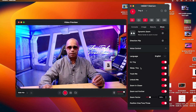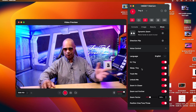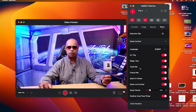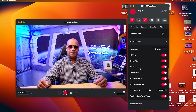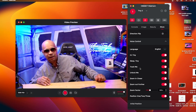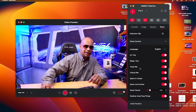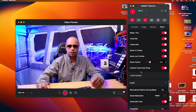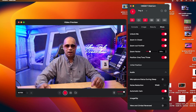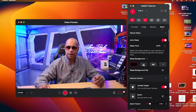You also have voice control. If I say 'track me,' the camera starts tracking. These are your voice controls, and you can set the resolution up to 4K. What you've been watching throughout this entire video has been in 4K.